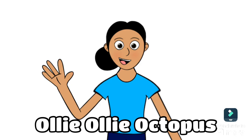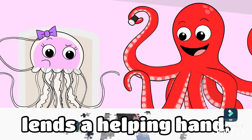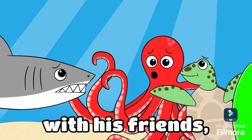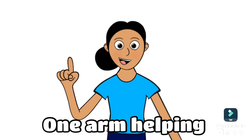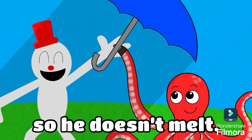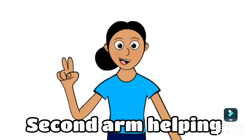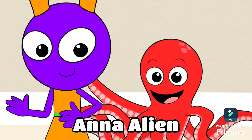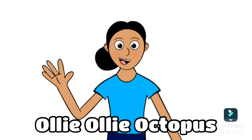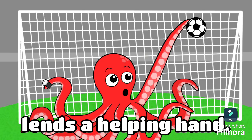Ollie Ollie Octopus lends a helping hand. Swimming, swimming with his friends in the ocean sand. One arm helping Simon Snowman so he doesn't melt. Second arm helping Anna Alien adjust her belt. Ollie Ollie Octopus lends a helping hand.